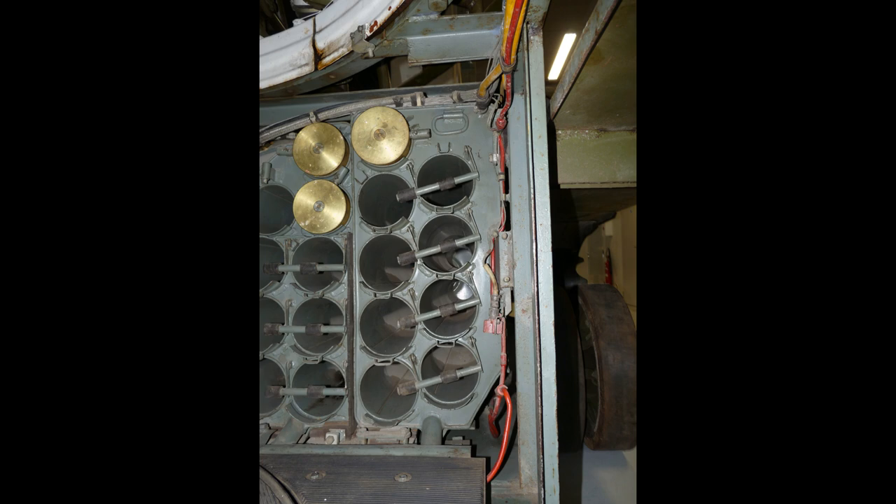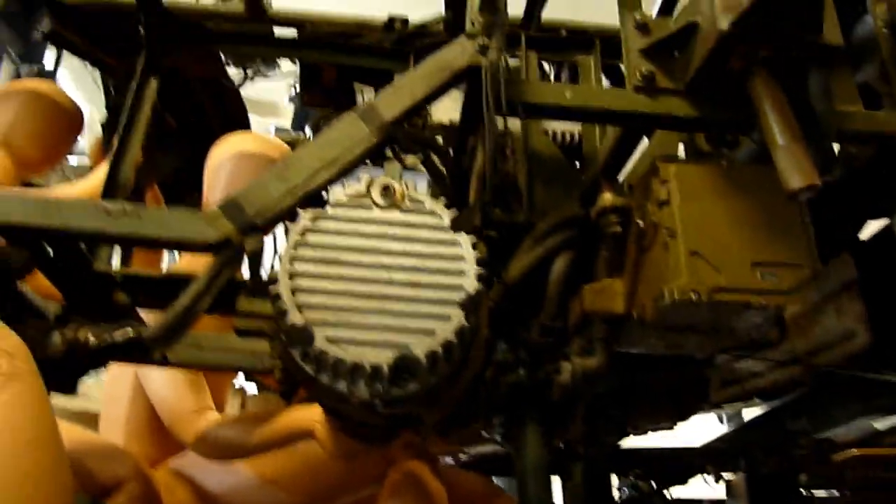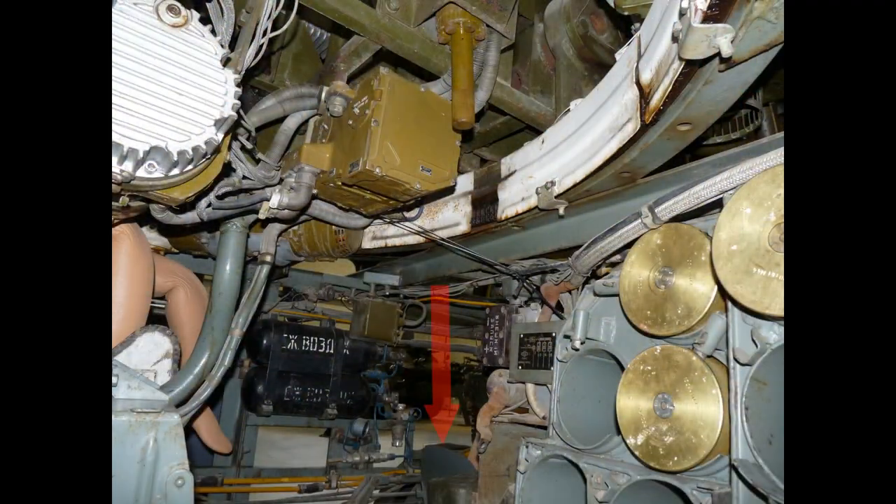This also allows us to identify this tank as a T-55, because these ammo/fuel tank hybrids were introduced with the T-55. Here is a view from down below into the turret with the loader, gunner, and commander visible. In this picture you can see the edge of the driver's seat right in the middle. Next to it are the tanks of the compressed air for starting the engine.